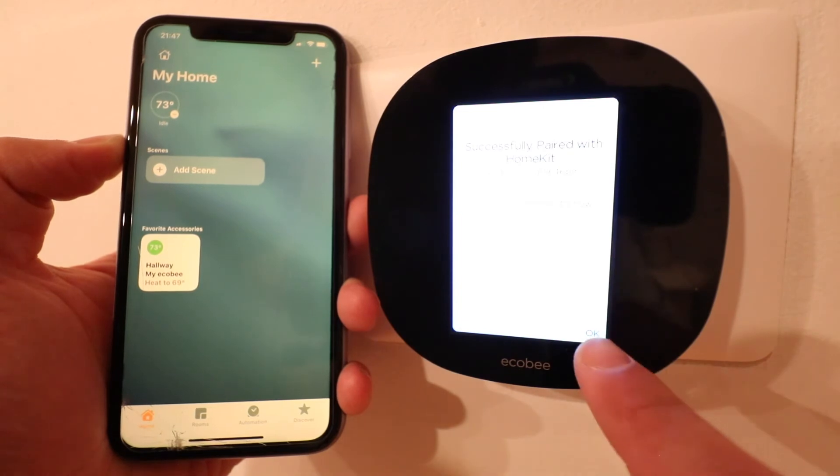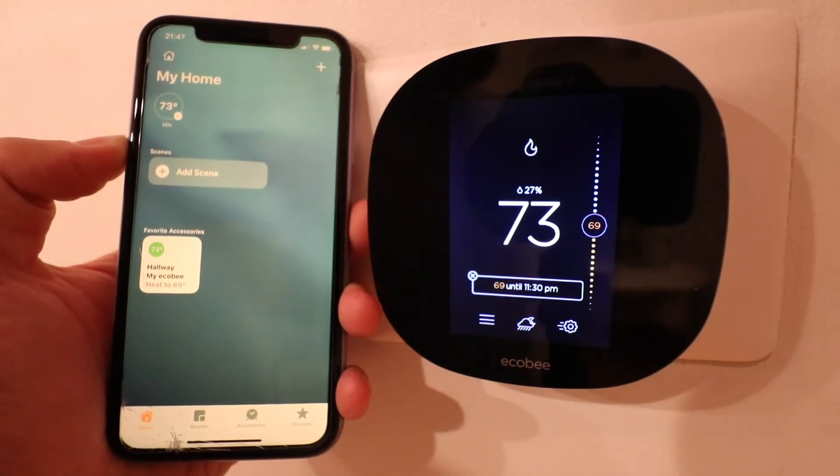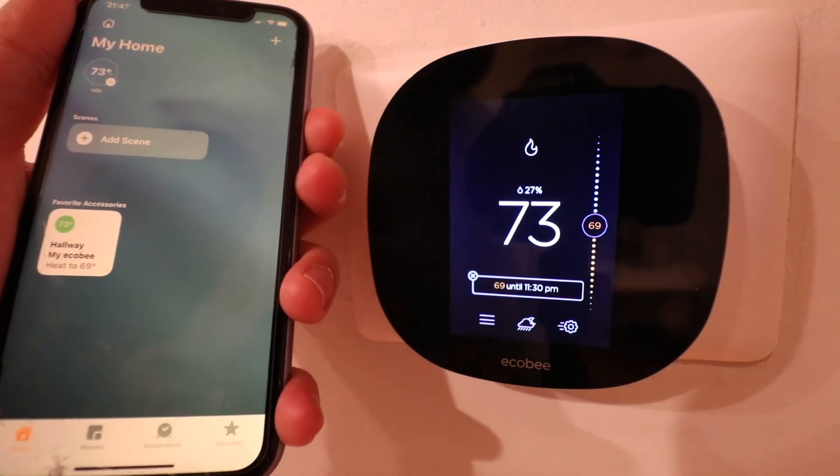Now I just click OK on the Ecobee thermostat. You can see the current temperature that our Ecobee thermostat is set to, and we're going to go ahead and try using a Siri voice command in order to control this device. Let's give it a test.